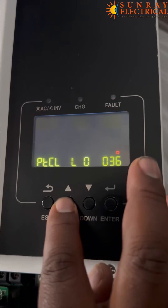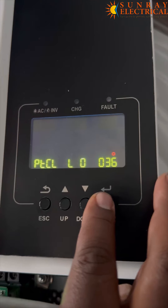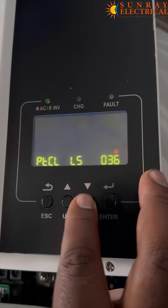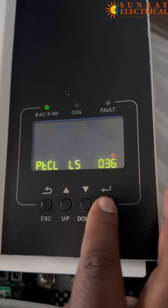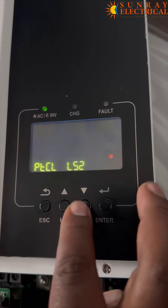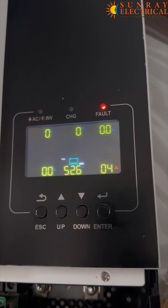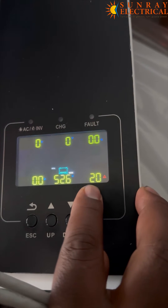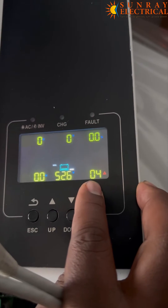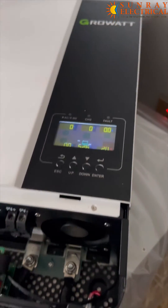Then press enter, then enter again. Just go back. So right now it's showing error 04 — that's battery low — and also error 20, which is a communication error between the battery and the inverter.